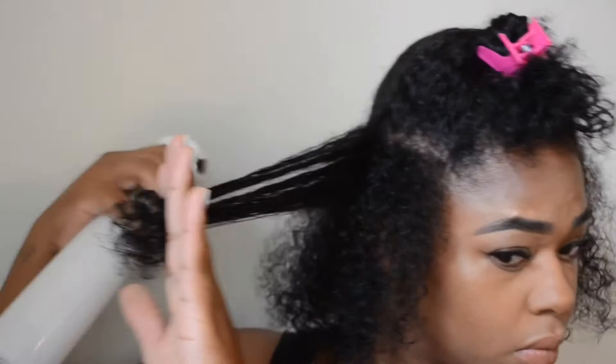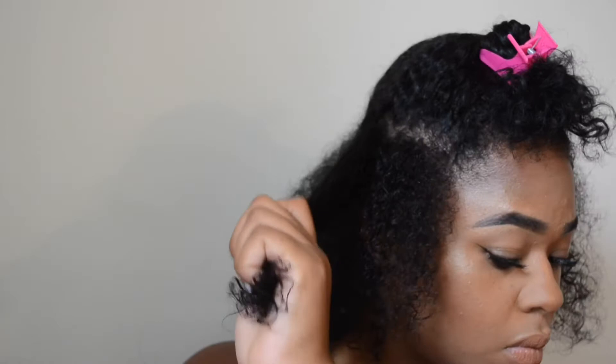And I just repeat on the other side. I'm definitely going to take some sections and section it off, because my hair is just different lengths in different places, so I don't want it to be cut too short.